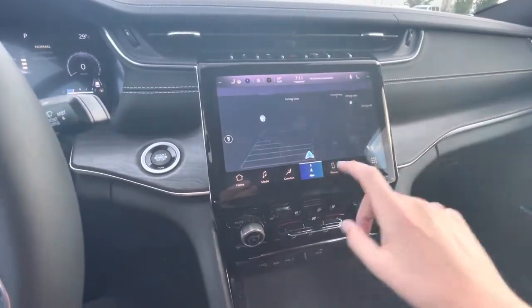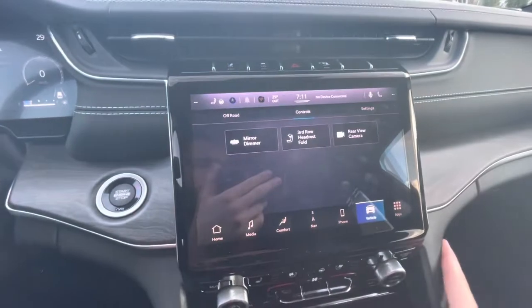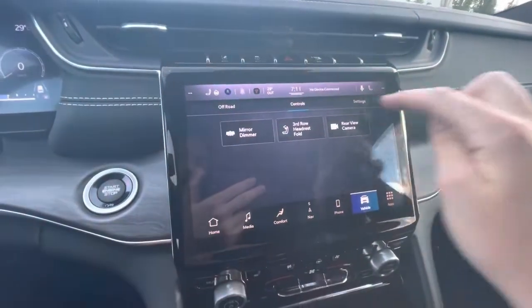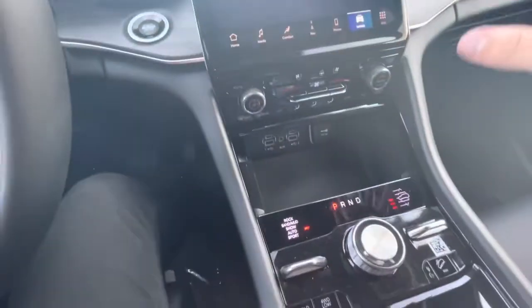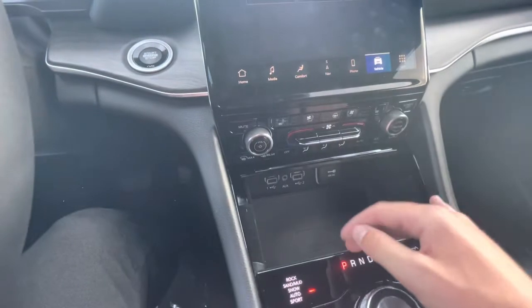Navigation on here, all your phone connectivity. For your vehicle you have different off-road modes as well as your digital rear view mirror up top — I can dim that. And you can see a big wide-angle backup camera. Coming down is your wireless phone charger. You do have physical buttons for the climate control, which I like.